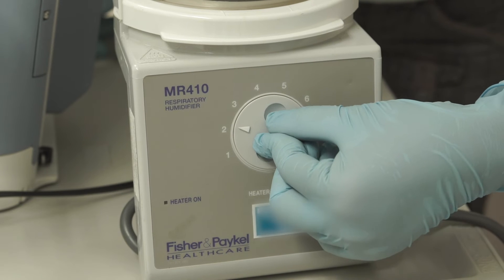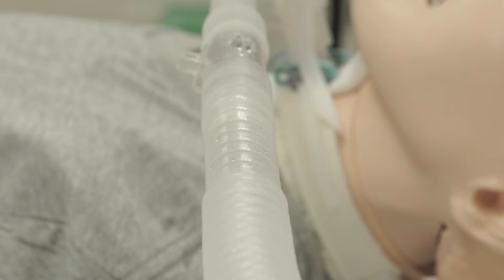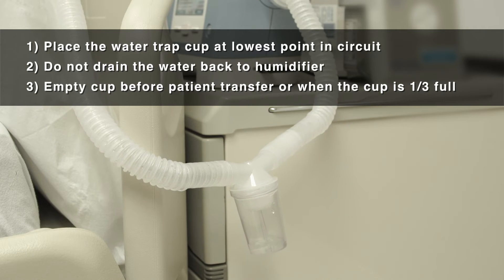Temperature can be adjusted according to the thickness of secretion. There should be visible tiny drops collected on the inner surface of the tube. Place the water trap cup at the lowest point in the circuit so that water will drain into it. Do not drain the water back to the humidifier.